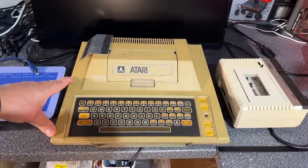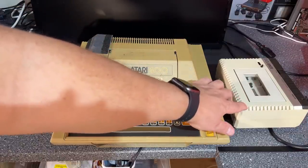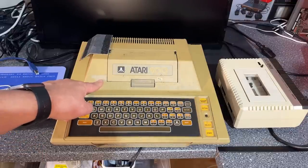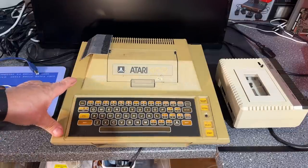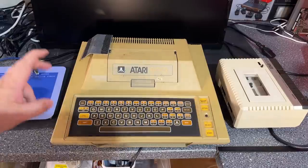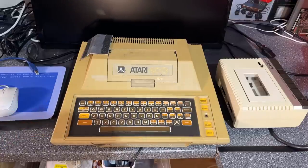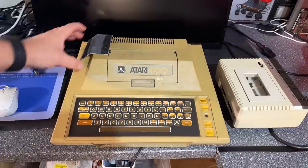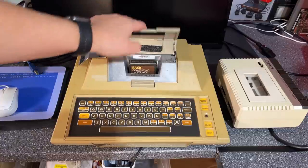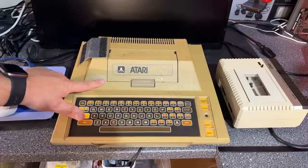This is the Atari 400 and as you can see it's quite yellowed and dirty. This is the Atari 1010 cassette recorder - this is more the normal color. This area shows a little bit of the original color. This line of 8-bit computers actually started in 1979, and the last Atari 8-bit machine was in fact the Atari XEGS that came in 1992. All the machines are working, though some have issues - this lid piece is loose and the cassette recorder doesn't work.